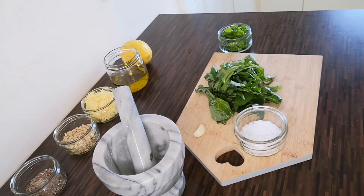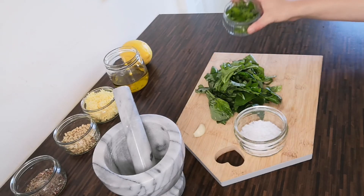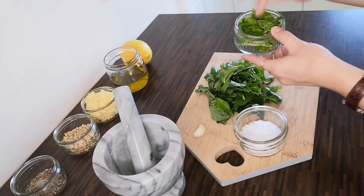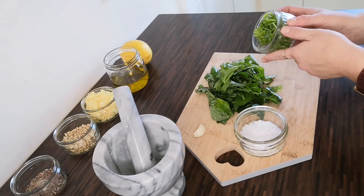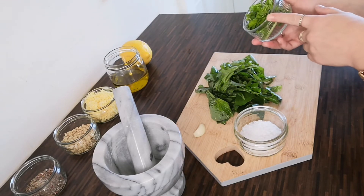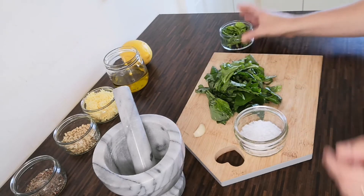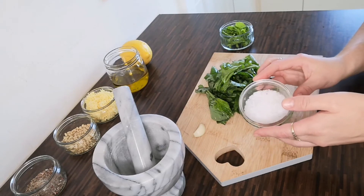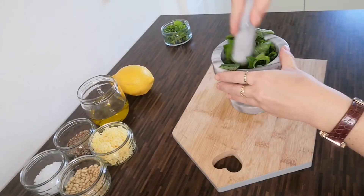First and foremost, I will add my basil leaves, chopped up. I have removed the stalks from the basil for this pesto, however I do put them to the side and keep them because they still have loads of flavour and you can use them for another recipe. Along with the garlic clove and a large pinch of salt, this will all go in the pestle and mortar.